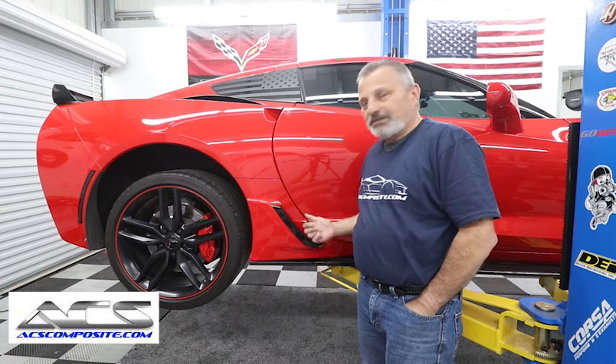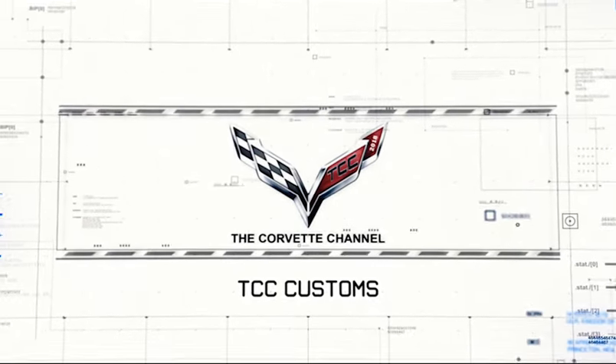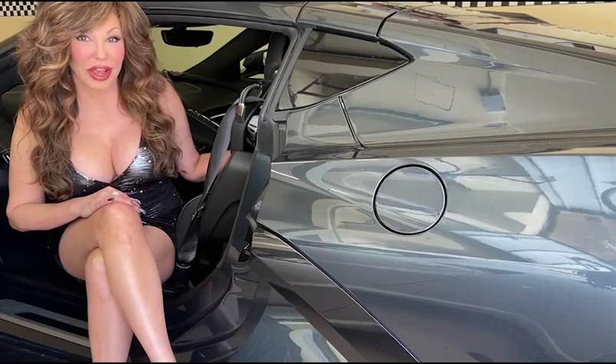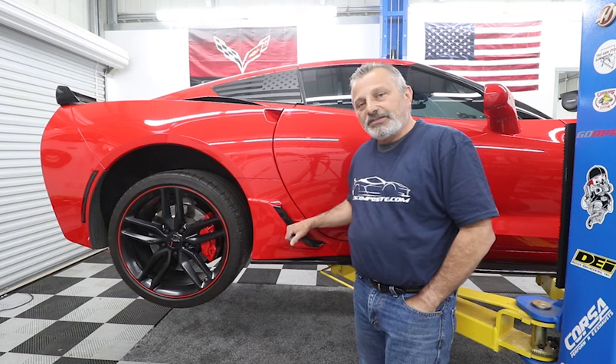Today we're going to be installing functional lower brake vents on a C7 Corvette. This video is sponsored by ACS Composite, makers of quality accessories for your Corvette. Hi everybody, welcome back to the channel. My name is Scott and today Terry, John and I are going to be showing you how to install functional brake vents on a C7 Corvette.